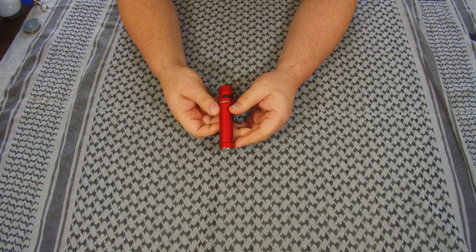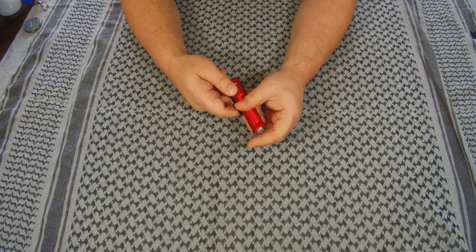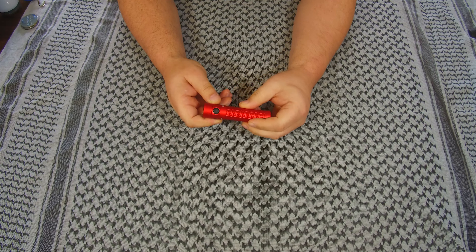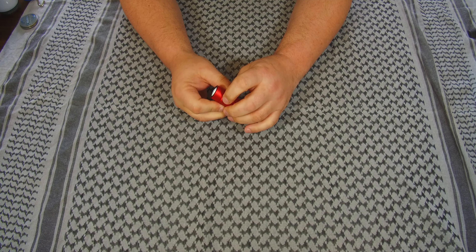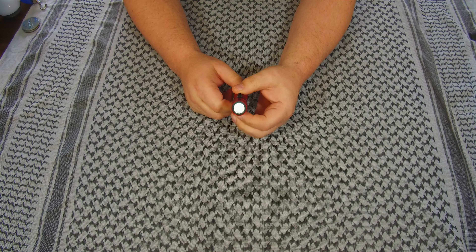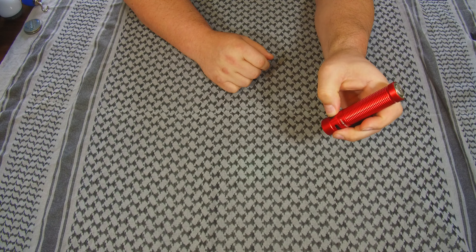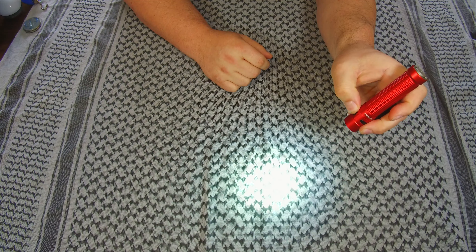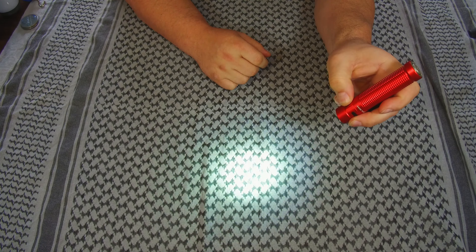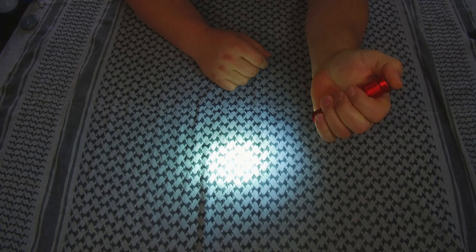This is the Warrior Mini. Right now mine's in sleep mode, so I can press the button and it's not going to come on. In fact, it shows a red light saying it's in lockout mode. We'll go ahead and kick it on — that comes on like that, shows it's off. It's got several modes and it also has the tail switch.